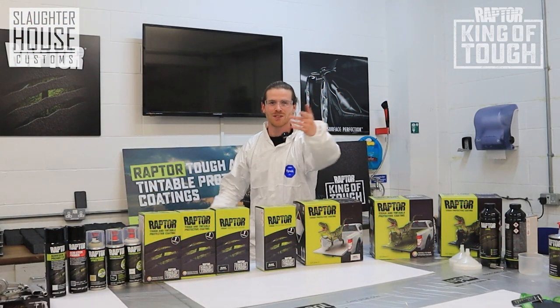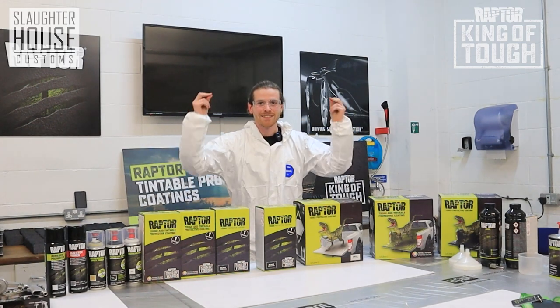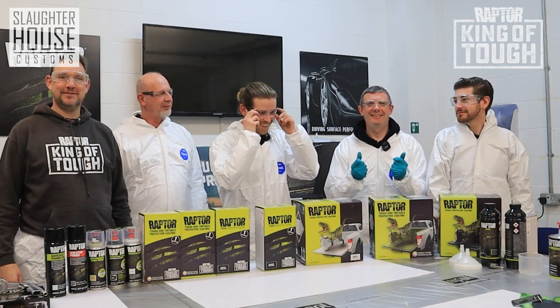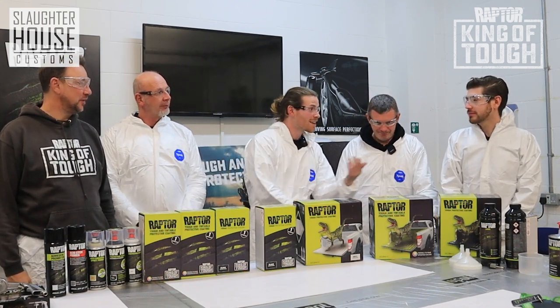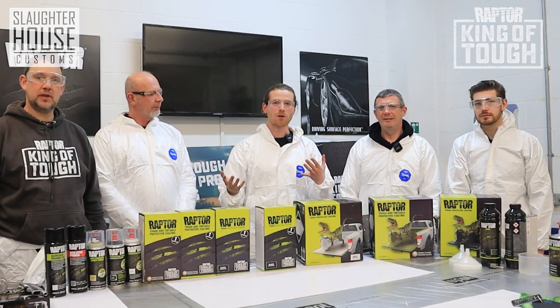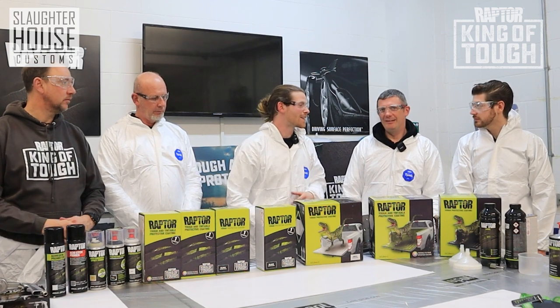We made it to Raptor, the training centre. Here we are with Jason and Jono and myself and Jay and of course Ben. We have found ourselves in Raptor's training room, and Jay, tell us a little bit about what happens in this room.